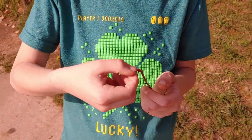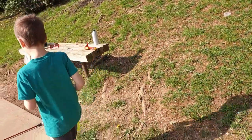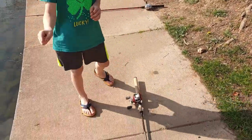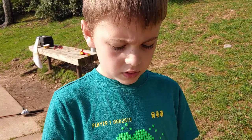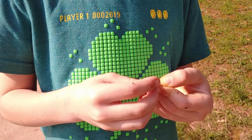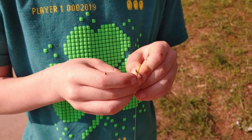we're actually going to put it on a hook and look, we're going to do one, two, three, four, five fishing holes. So, we're going to put the worm into the hook.